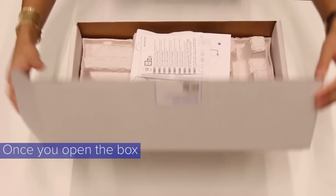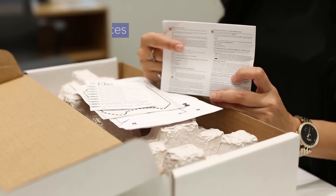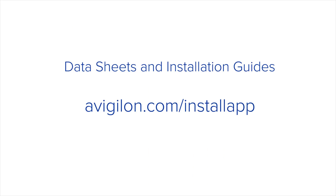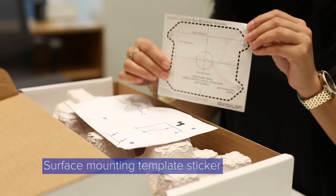Here's the box that the H4 thermal camera will come in. Once you open it, you will have some documentation including regulatory notices, a guide for accessing our Vigilon eDocs app where you can find data sheets and installation guides, and a surface mounting template sticker for mounting the camera.